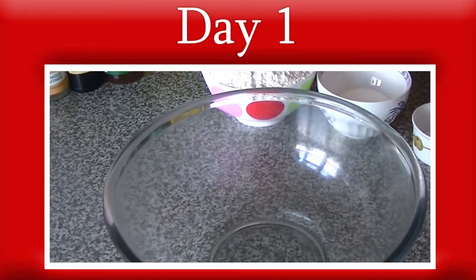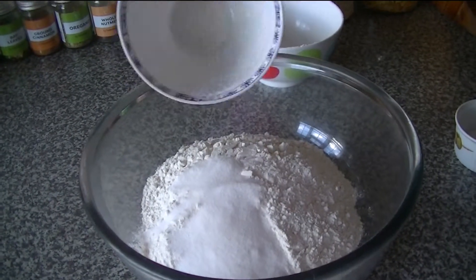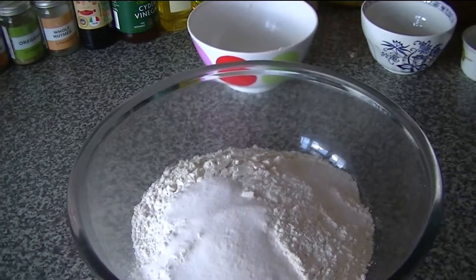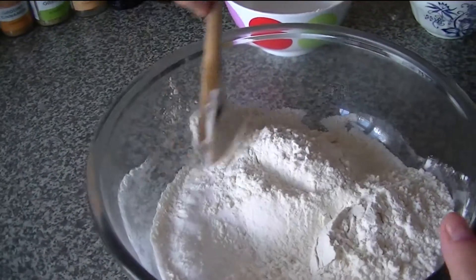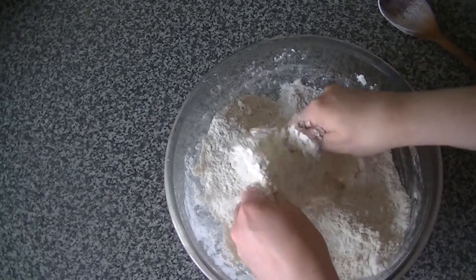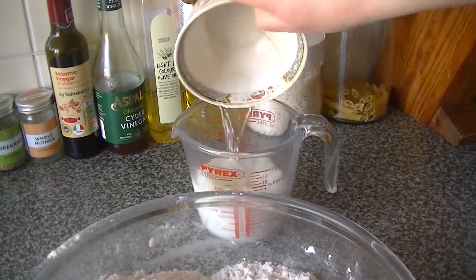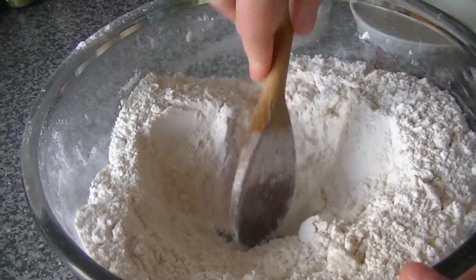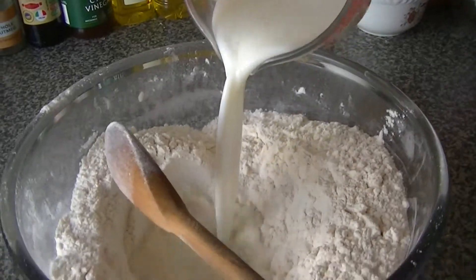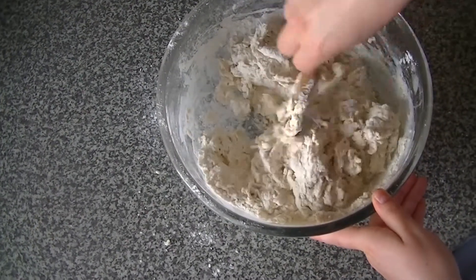Now we've got everything we need, let's get baking. Start by making the dough. On the Friday night, or the night before you want to start making the croissant, mix together the flour, sugar and salt in a big mixing bowl. Then, as if you are making a crumble, rub the butter into the dry ingredients until it has almost disappeared. Add the yeast to the mix before combining the milk and water in a jug, make a well in the centre of the dry mix and pour in the wet mixture. Stir the mixture all together until there are no dry ingredients left at the bottom of the bowl.